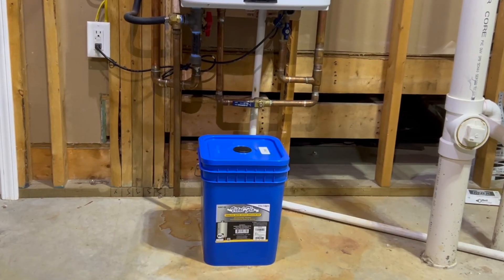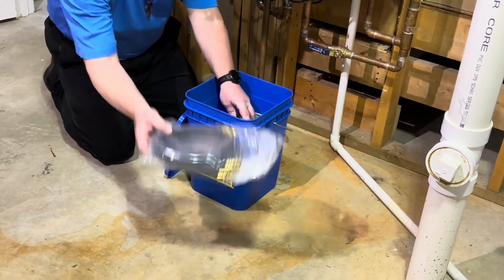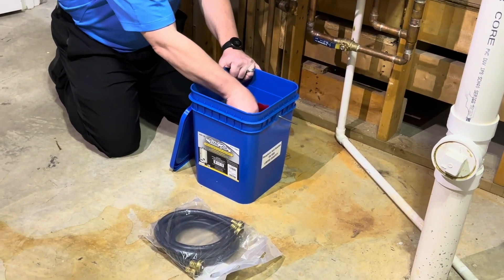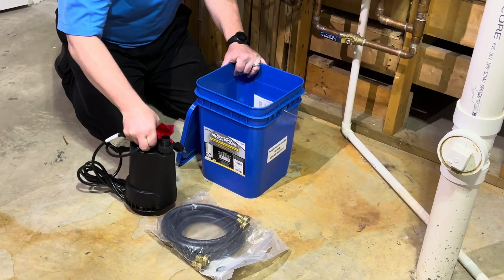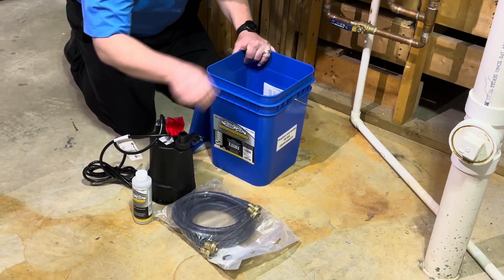Let's start by taking a look at what's inside the box. The kit includes a large capacity container, two draining hoses, a solution circulation pump, descaling solution, and instructions.